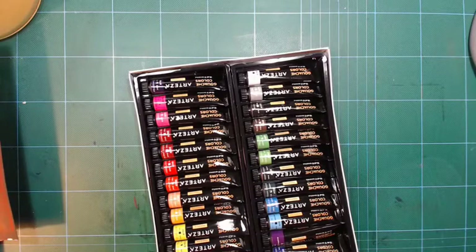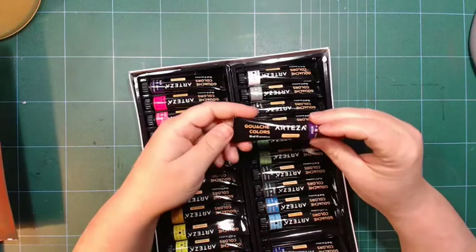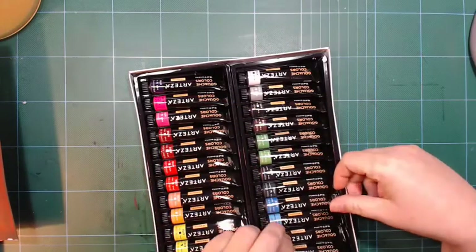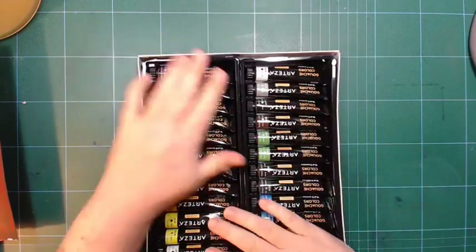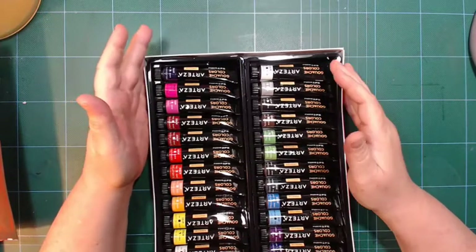The tubes are 12 milliliters — that's why they look so small. That's not huge, not for gouache anyways. But I will also make a video about these.